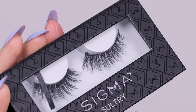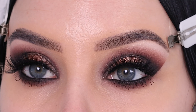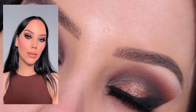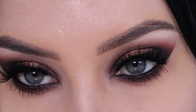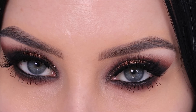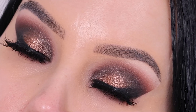I'm going in with some false lashes, which are the Sultry lashes from Sigma Beauty — they're quite dramatic, but this is a quite dramatic eye look as well. This is the finished result! I really hope you all like how it turned out. I showed some full face photos on my Instagram, linked below, so you can see the full face makeup look. Let me know if you're gonna try it out, and don't forget to give this video a thumbs up if you enjoyed — it's really helpful for my channel. Hopefully I'll see you all in the next one, bye guys!